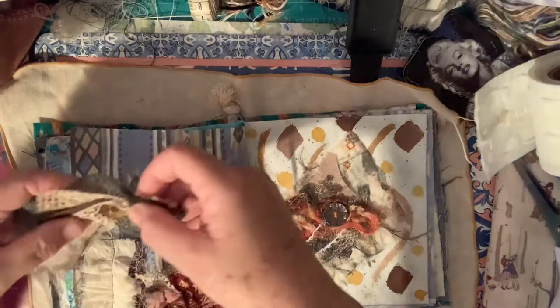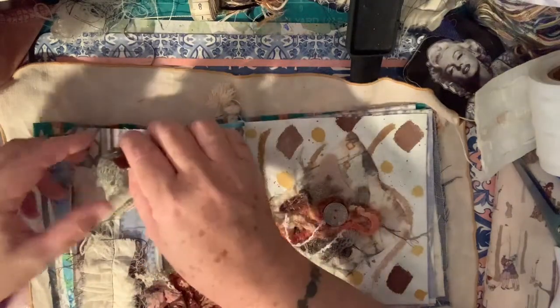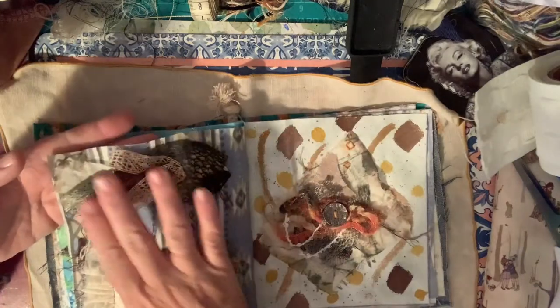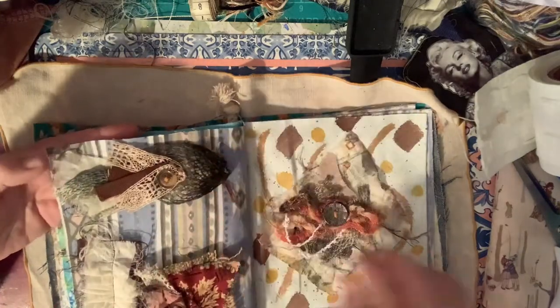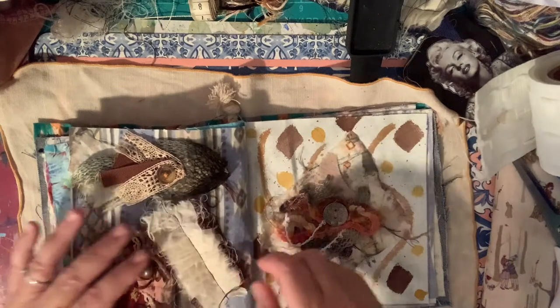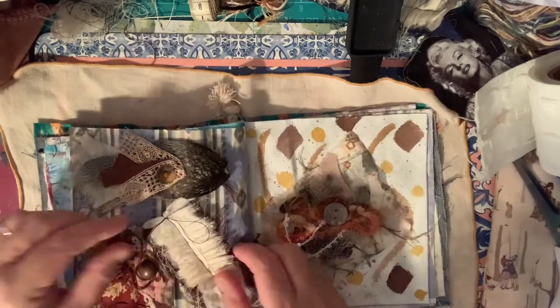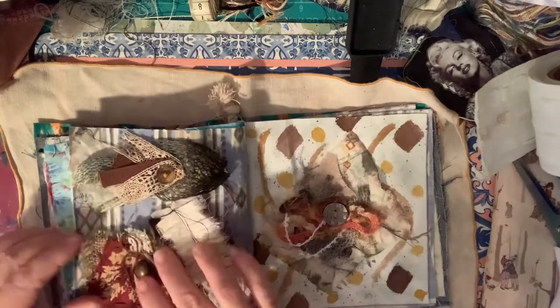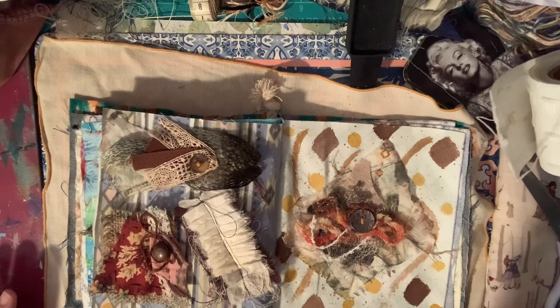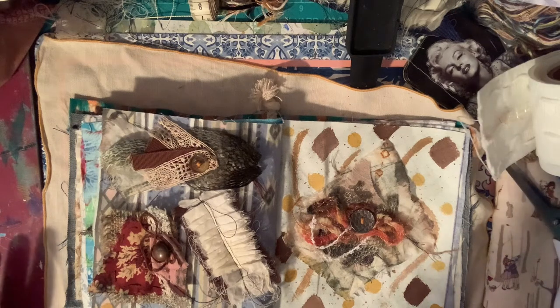What are you guys up to? Let me know in the comments - have you got your slow stitching out or are you doing something else, just chilling out? That kind of looks like a bird or a fish up there. I'll put a ruffle on the side like that - how does that look? Sometimes I look at the camera to get a better idea of how it looks. Yeah, I don't mind that.